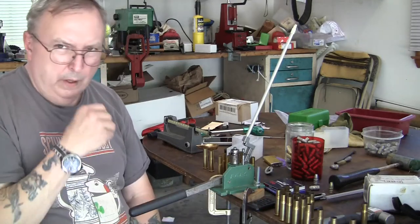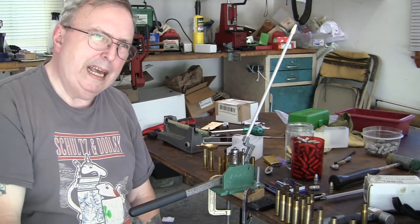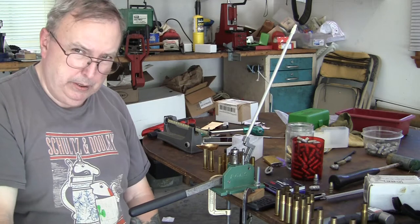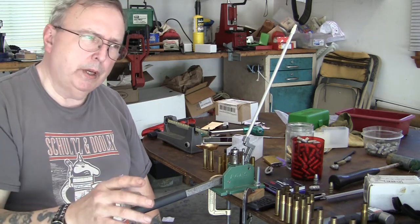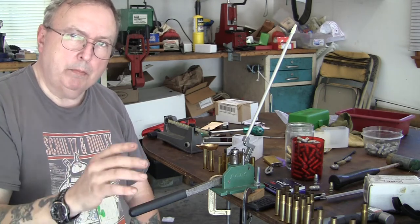I'm going to do a video on reloading for the 1871 Mauser. Now please, I'm going to warn you — this bullet I'm using and what I'm doing is specifically for the 1871 Mauser rifle.